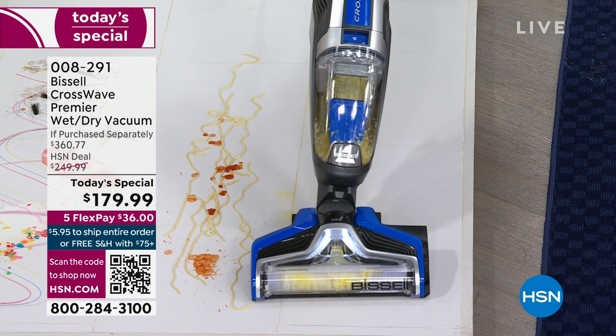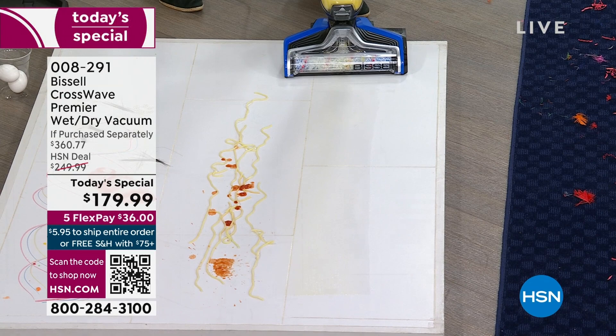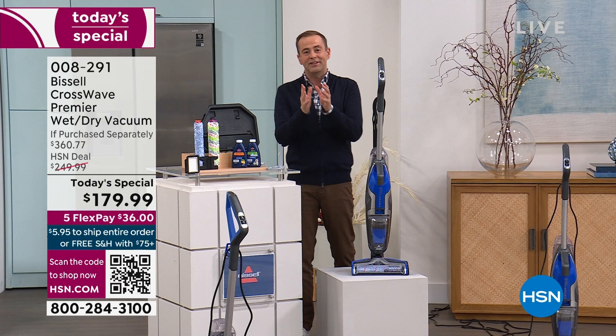Your eyes do not deceive you — you're looking at a real mess. There's eggs cracked on the floor, there's spaghetti, a little bit of this, a little bit of that, a little bit of everything. And this is absolutely going to do the job, folks. We're going to get into this with our special guest, the amazing Jenny Bond.